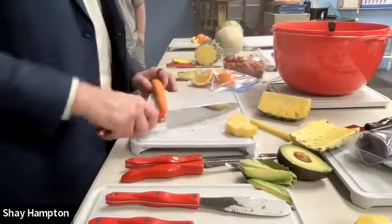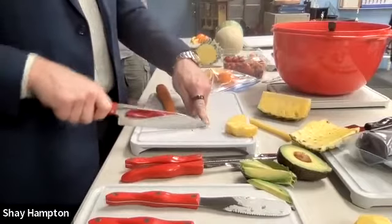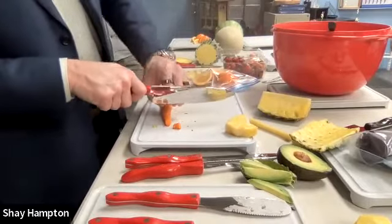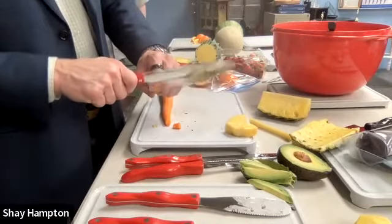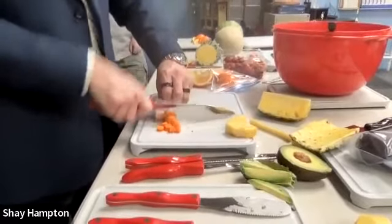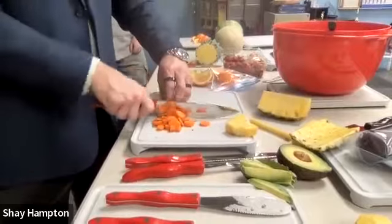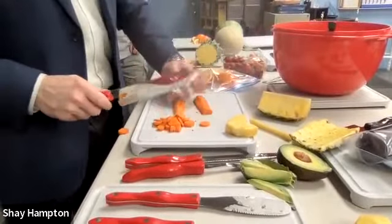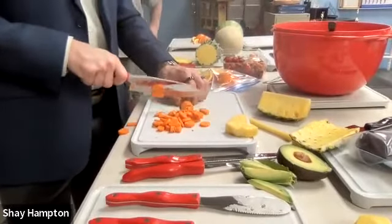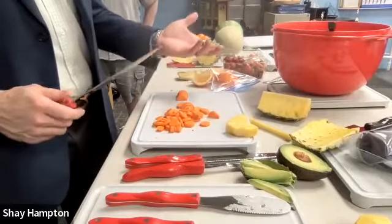If you've ever seen chefs on TV chopping super fast, it's not hard — it's just a technique. You use the back of the blade, pretend it's attached to the cutting board at the tip like a paper cutter, and just keep lifting. To make sure you're not chopping off fingertips, rotate your knuckles under so your top knuckle rubs the top of the blade. That's what keeps all your fingertips intact. I can go super fast and I won't be dangerous.